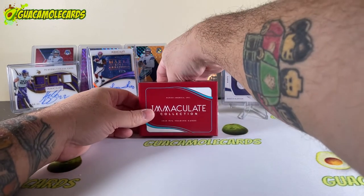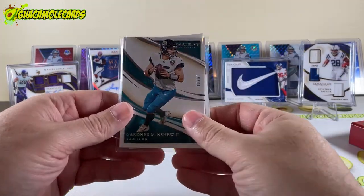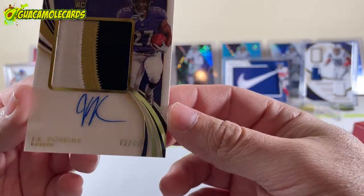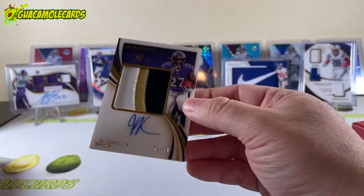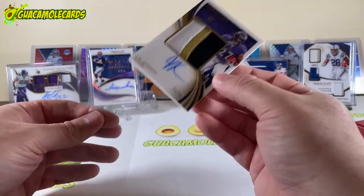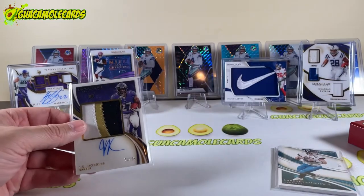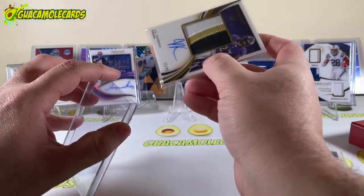One more card to go — let's see if we can hit a monster. Last card: it's a rookie JK Dobbins, 72 of 99, nice patch, on-card. Very cool. So we got two premier running backs out of here — Jonathan Taylor and JK Dobbins. We did not continue our Herbert hot streak, but that's okay. All great cards; very pleased with this box. That big Nike Swoosh is very cool.